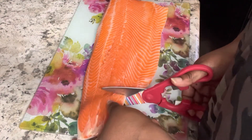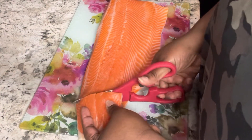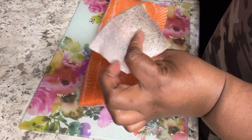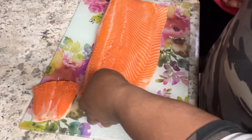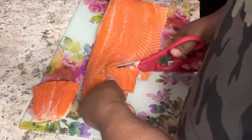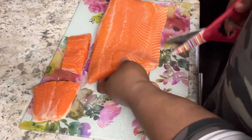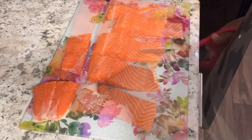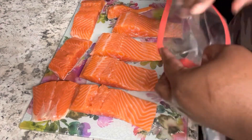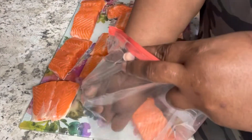Now I'm taking my trout and cutting it up into servings. I can't tell you the exact size — just cut it however you want, you don't even have to cut it up, you can leave it whole. I left the skin on because I like the crispy skin on trout and salmon. I never take that off — it also helps keep it from drying out.